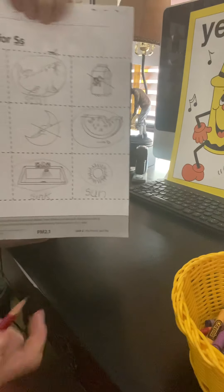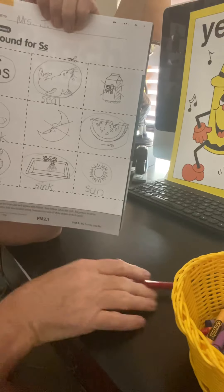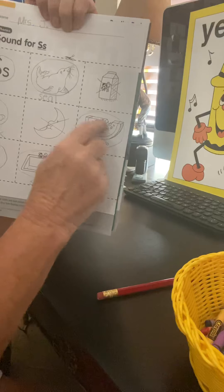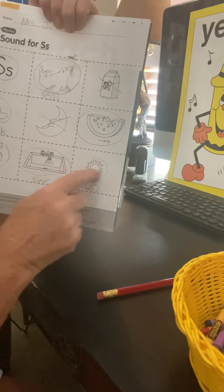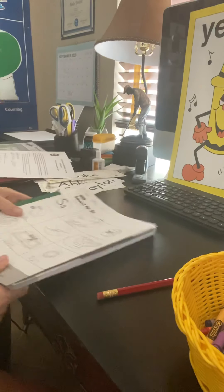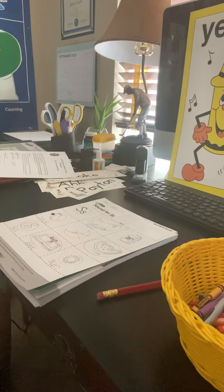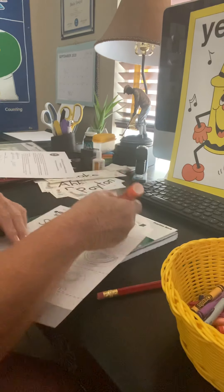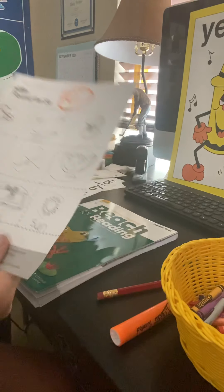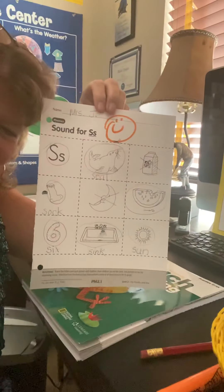The kids just coming into kindergarten with everything brand new can just circle the things that start with S and go back and color. I might color my seal gray, my watermelon red with black seeds, the sun yellow, the six any color you want, the sock any color you want — and you're done. That was an easy page today. I'm going to put a happy face on the top of that. Next time we're going to do the other pages. All right, thank you. Nice job. Bye.